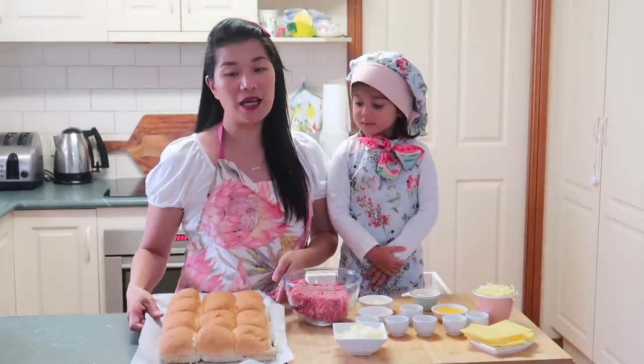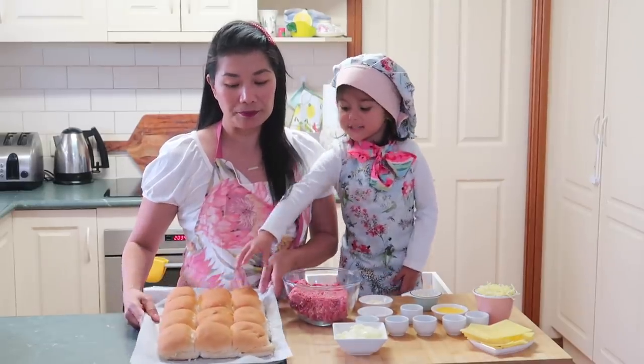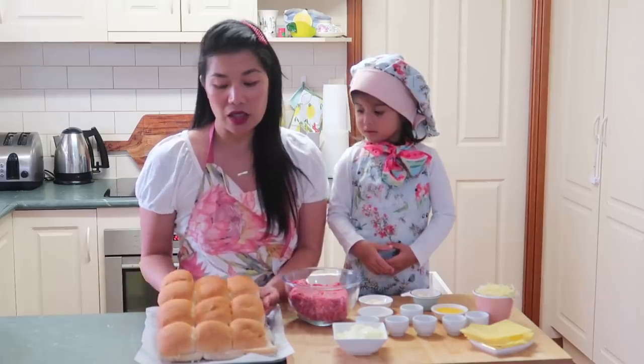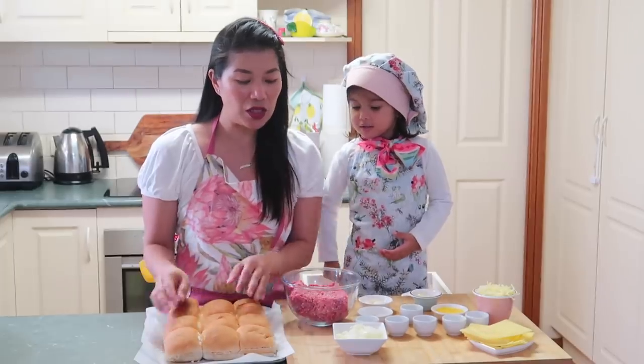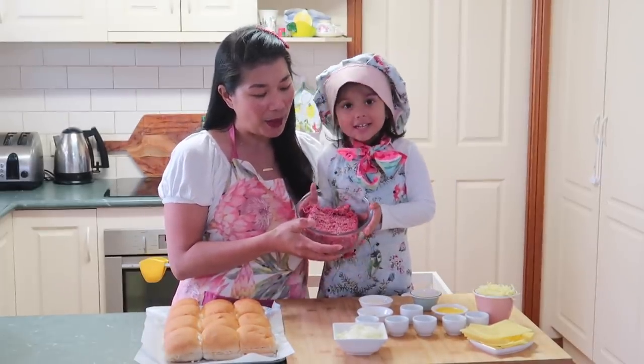Of course, we need dinner rolls. We have dinner rolls. Hahatiin natin siya sa gitna — we'll cut them in the middle but not separate them completely. And we also have half a kilo of ground beef — giniling na baka.